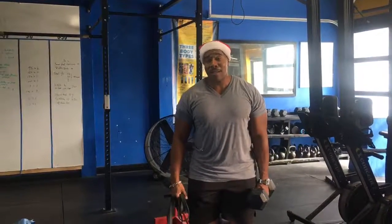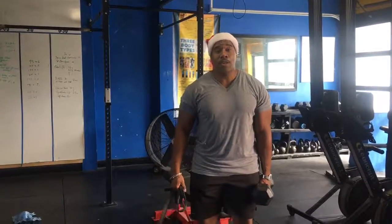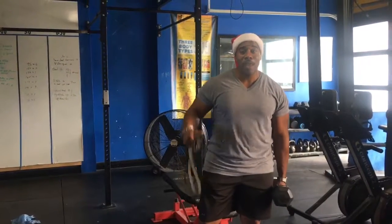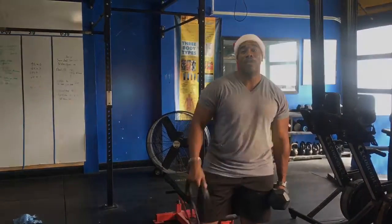Alright y'all, it's Christmas Eve 2018, we're getting a chest workout in. So we're going to take this band, this dumbbell, and show you how to make it 10 times tougher, and that means 10 times more efficient, so get ready.